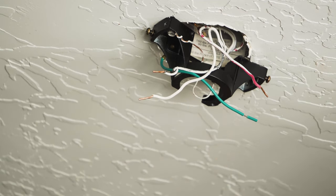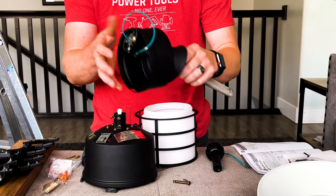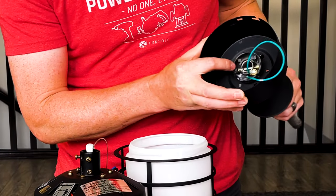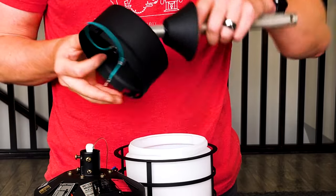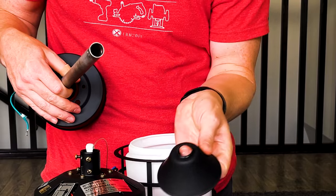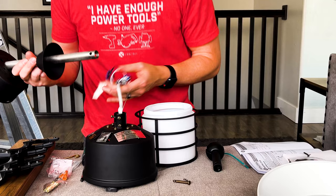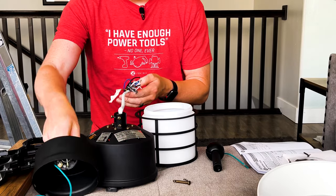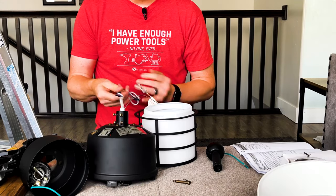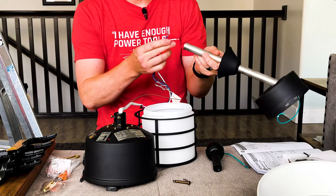We can proceed with the setup for the fan down on the ground. Every ceiling fan is going to be a little different, but the concepts are the same. You have your top piece, and you want to make sure the ball mount is sitting inside it. Then you usually have some sort of a cover or flange with a little rubber gasket on the inside that slides right up the down rod. Once we've got these three pieces together, we're going to pull all the wires out and feed them through the bottom of the down rod.